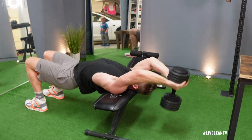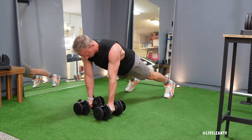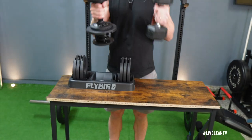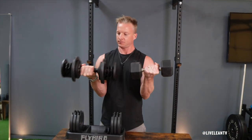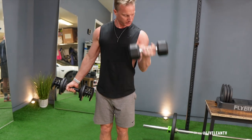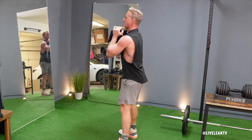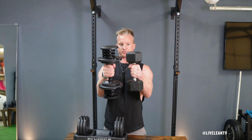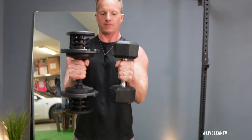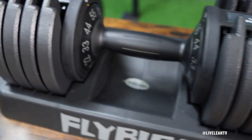Now let's talk about the design. The Flybird 55-pound adjustable dumbbells have a sleek and compact design, making them easy to store and use in any home gym. Although I personally prefer the feel of steel in my hands, the handles do have a comfortable grip that won't slip even during sweaty workouts. Even though they're not as big and bulky as the PowerBlocks, when using the 11-pound setting they are bulkier than a traditional 10-pound dumbbell. However, compared to other adjustable dumbbells they are designed very nicely. The weight plates are made of high-quality steel with a durable coating, which ensures longevity.